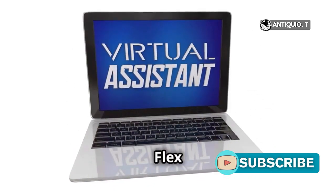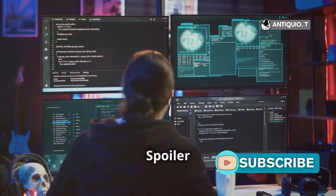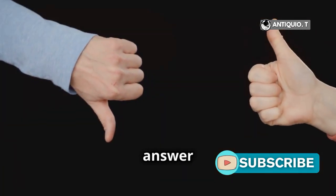Ever wondered if you can run Chrome OS Flex on VirtualBox? Spoiler alert, it's tricky. So, can you install Chrome OS Flex on VirtualBox? The short answer: not really.